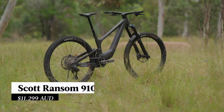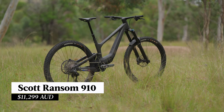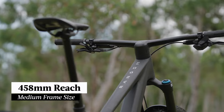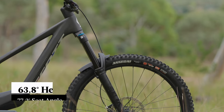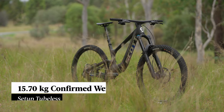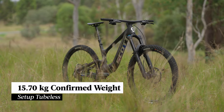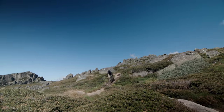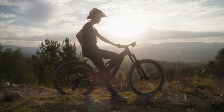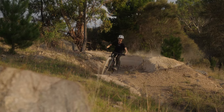Scott sent us their 910 model which comes in at $11,299. We have a size medium here for testing and it comes with 458mm reach, 440mm chainstays, 63.8 degree head angle and a 77.2 degree seat angle. The weight without pedals and setup tubeless was 15.7kg. For reference I'm 180cm tall so the medium frame was on the smaller side for me, though this made the big burly bike a little more maneuverable. Leah also spent a lot of time on the bike and for her the medium was more true to size.